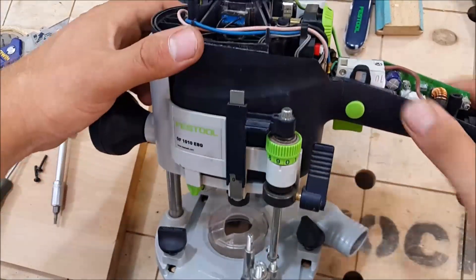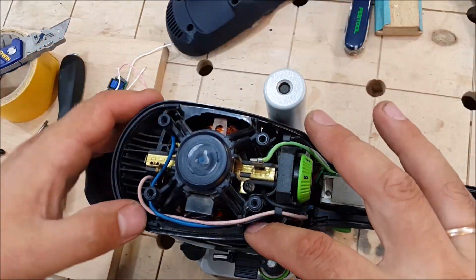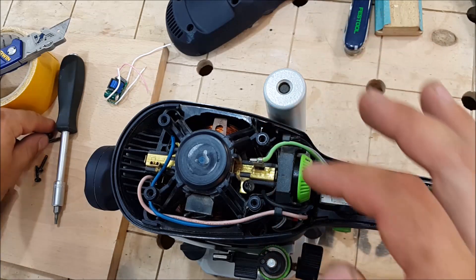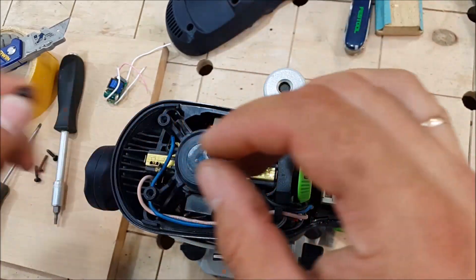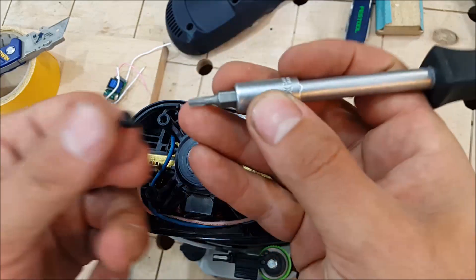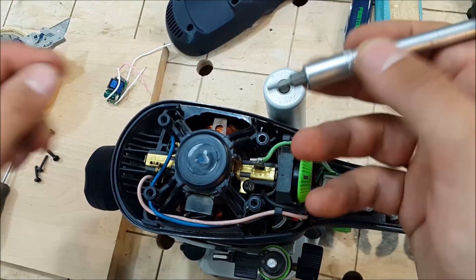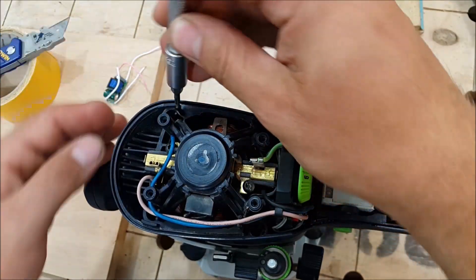Next, I need to remove the motor body from the stand. I have four deep holes here with screws — the same screws like this, I think, with this 6-end star bit. But they are very deep and I don't have a suitable tool.